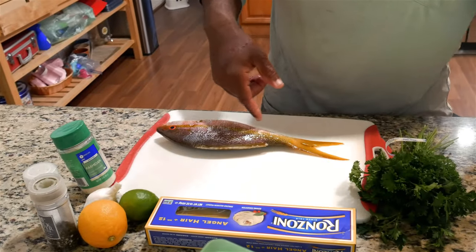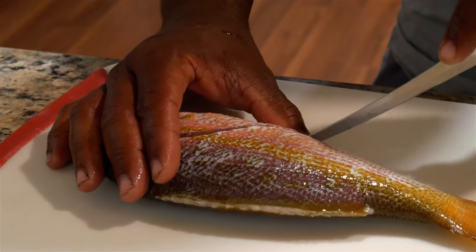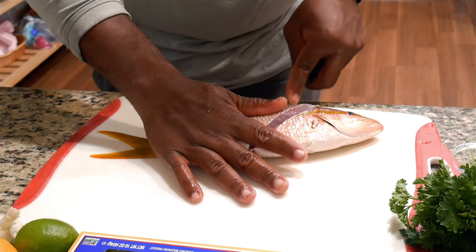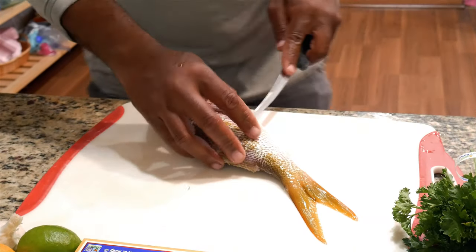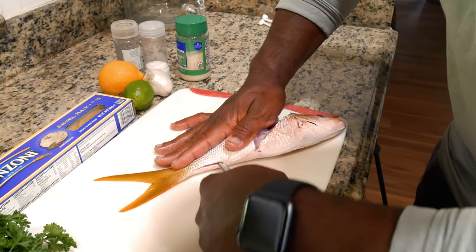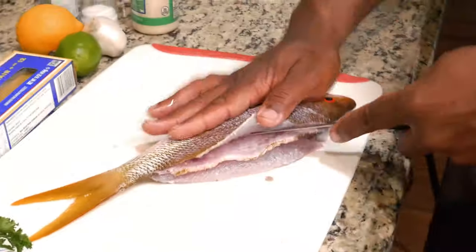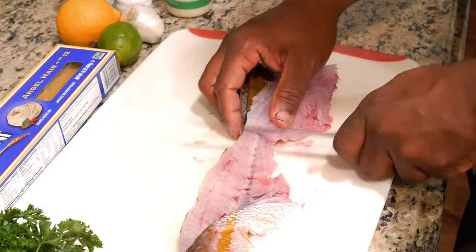First, I want to de-bone the snapper — I'm going to keep the tail on. So what you want to do is cut right behind the head, come down to the anal fin over here. You're pretty much trying to take out the bone and leave all the meat. Cut all the way down in here, not all the way. Cut all the ribs — nice, beautiful piece right here.